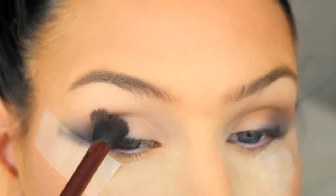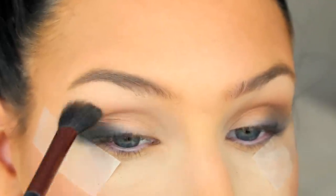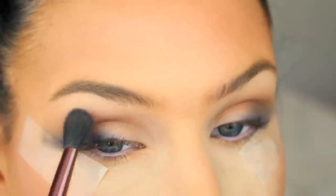Next you're going to apply a transition shade in the crease to make the blending easier later on. Here I'm using the eyeshadow Fawn from Anastasia Beverly Hills.